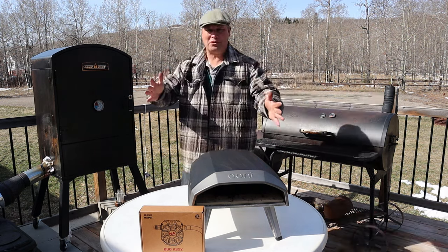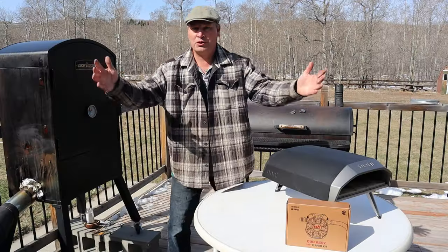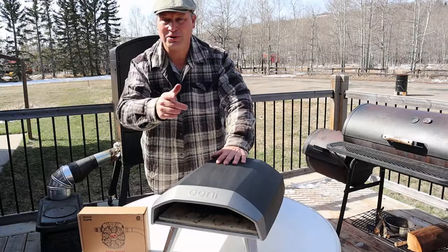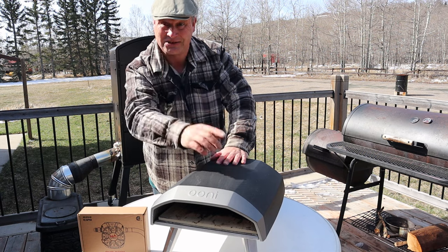Welcome to the Drunken Barbecue, my friends. It's another exciting day with lots to do. We're going to do a French onion bagel brunch breakfast thing in the Oni oven, and I'm going to show you a little secret Oni doesn't want you to know.